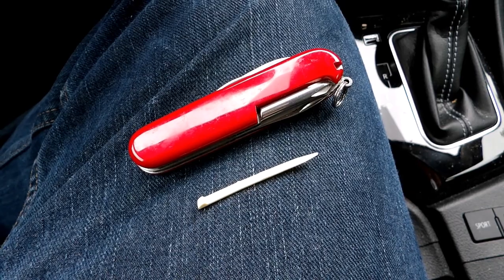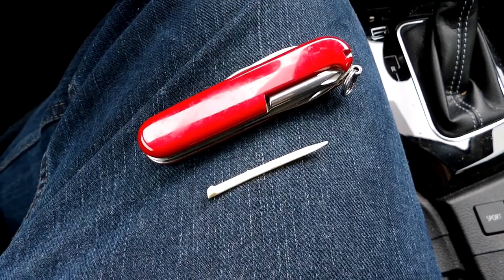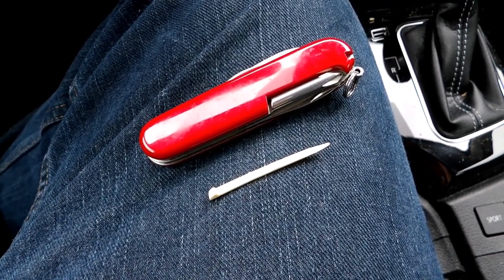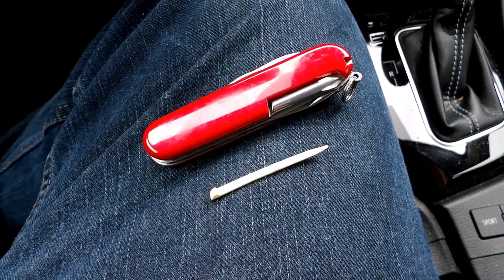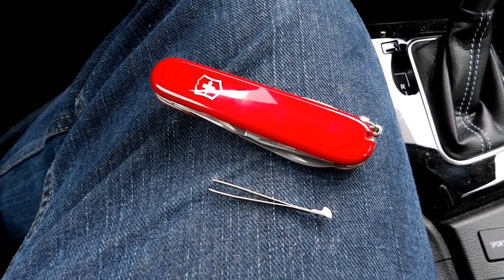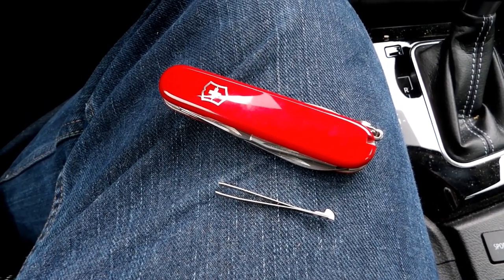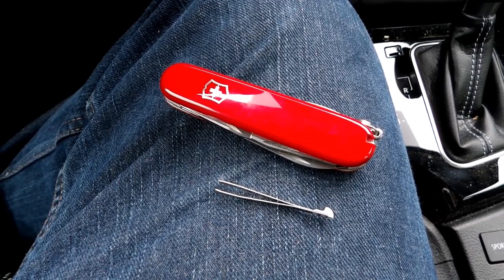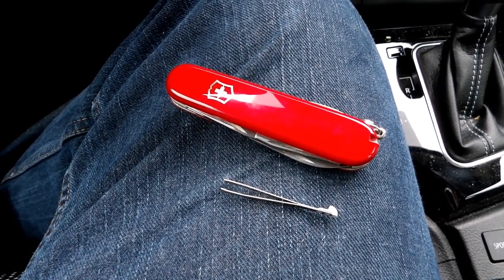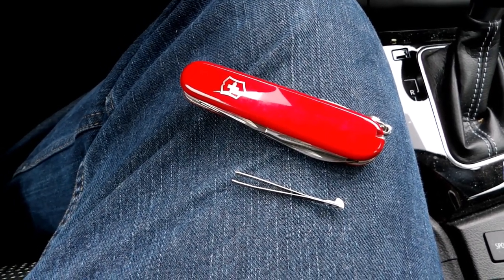The toothpick is a nifty thing to have, especially when your teeth are as bad as mine. It works like any other toothpick and is stored inside the handle scales. The tweezers are a good thing to always have, although they're not perfect. I personally prefer the tweezers that came with my Rake L11, but these will work better than those shitty plastic ones included in your first aid kits at work.